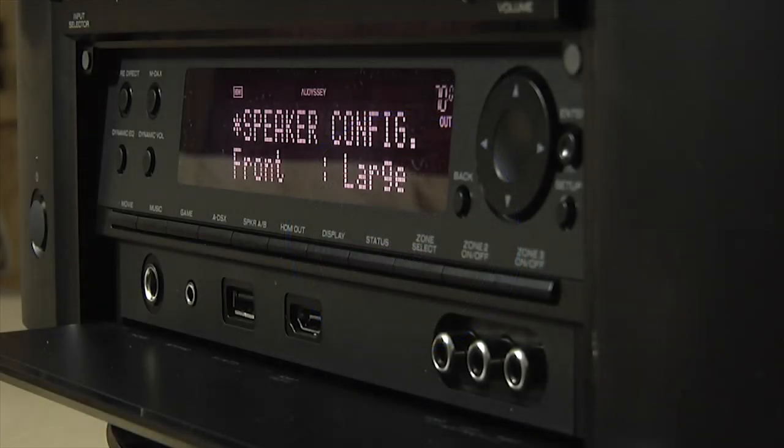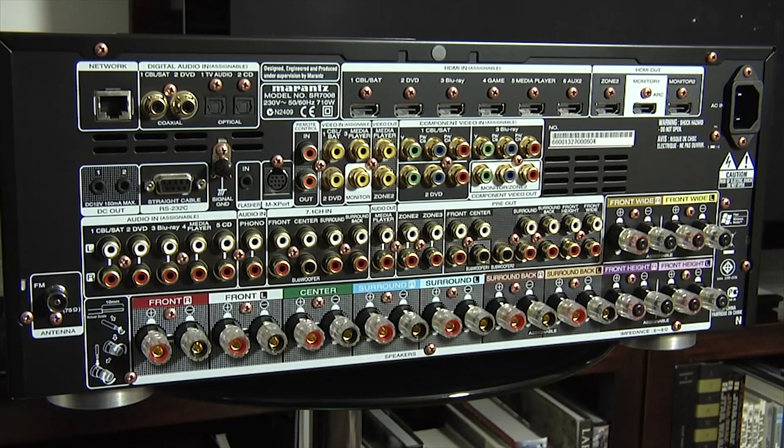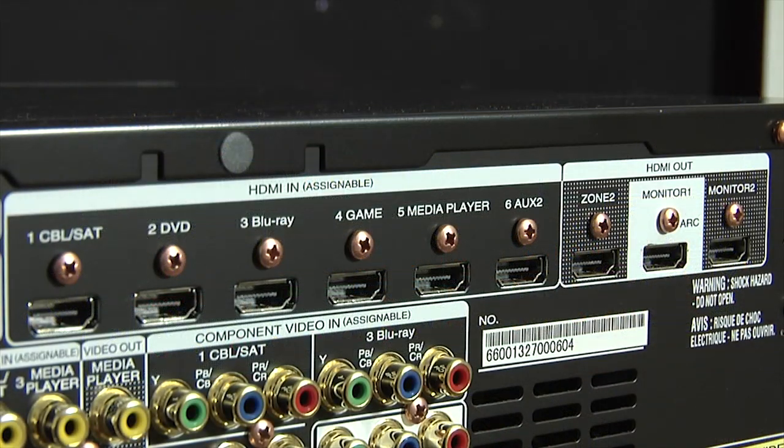Beneath the circular display is a large drop-down flap. Behind this flap is another larger display, some basic controls, and additional inputs. At the rear there are speaker terminals for up to nine channels and a decent set of connections, including six HDMI inputs and three HDMI outputs.